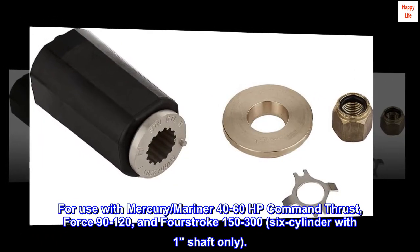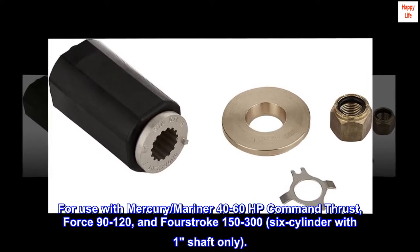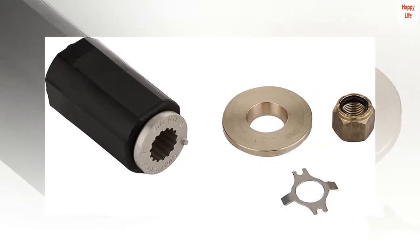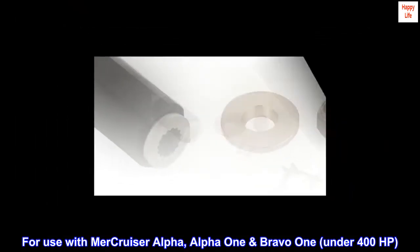For use with Mercury Mariner 40-60 HP command thrust, Force 90-120, and four-stroke 150-300, six-cylinder with one shaft only. For use with Mercruiser Alpha, Alpha 1 Bravo 1, under 400 HP.